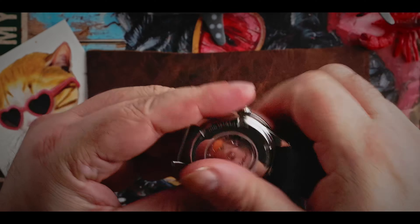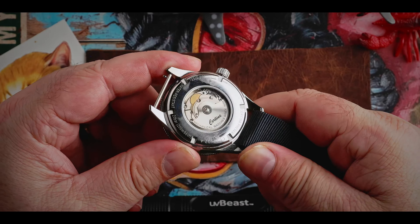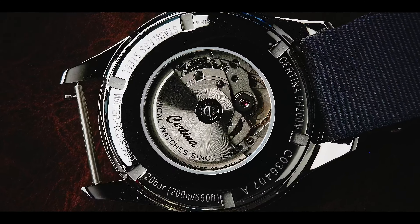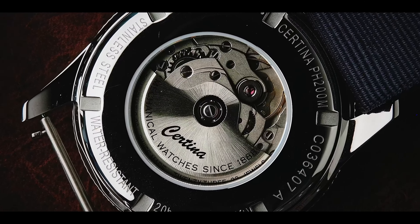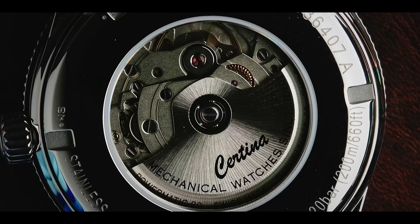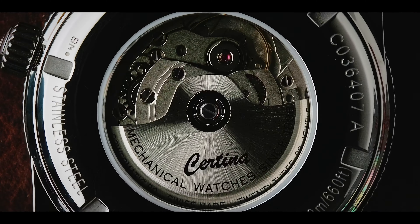This watch hosts a very nice display case back from which we can see the Powermatic movement beating at six ticks per second. Worth pointing out is that this is a slightly higher grade Powermatic that does away with any plastic escapement parts and adds real proper metal escapements.